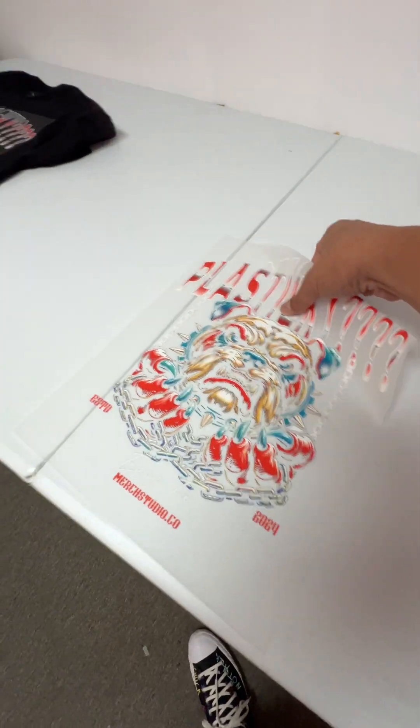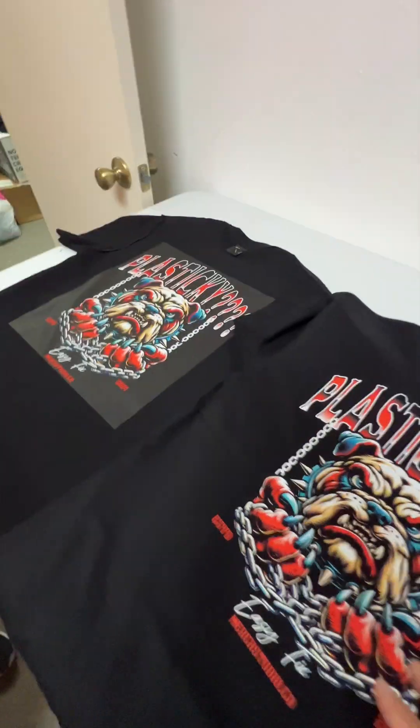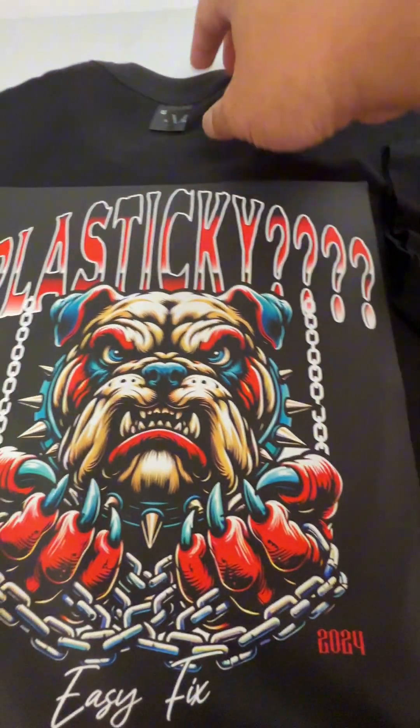And now for the half-toned design. Let's compare it — this is the original. As you can see, there's a big border of black ink.